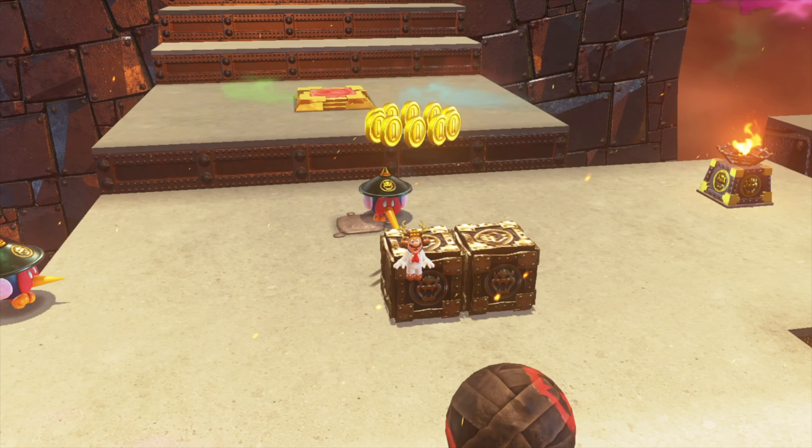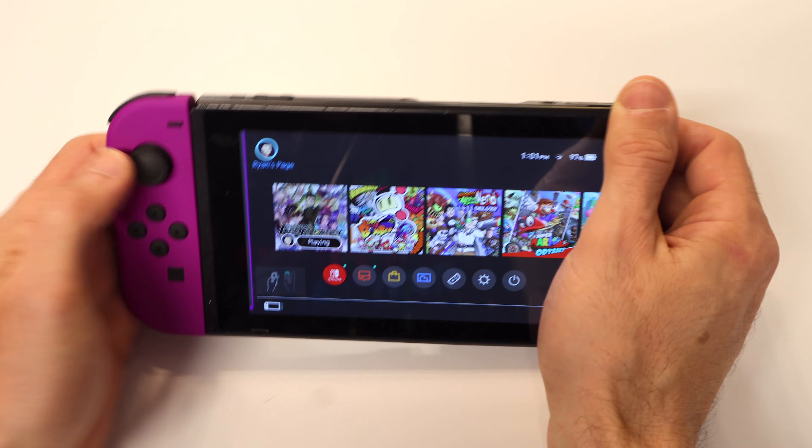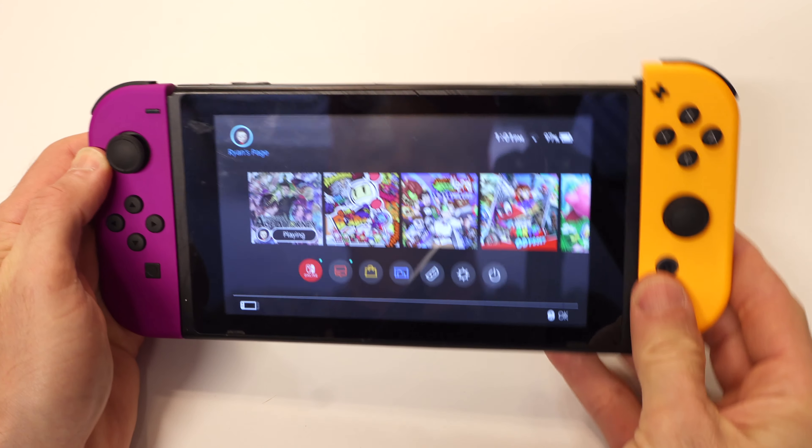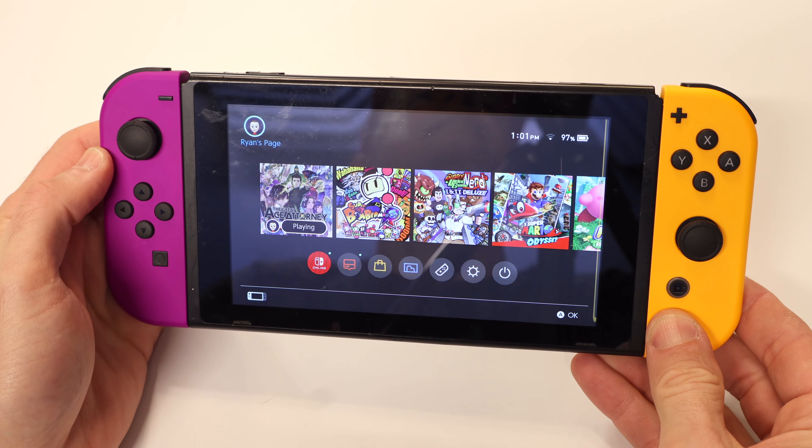I know exactly how frustrating it is to deal with Joy-Con drift on your Nintendo Switch. You don't even touch the thumbsticks on them, but you just keep on walking into danger until it's game over. Sure, you can go out and buy a replacement set of Joy-Cons, but it won't be long before they have the same drift problem that your original Joy-Cons had.